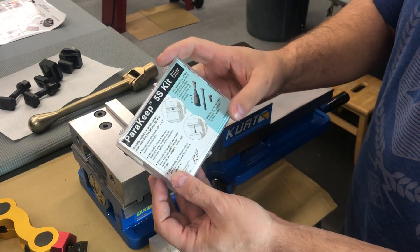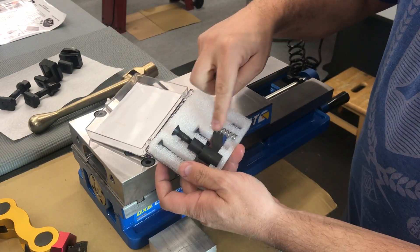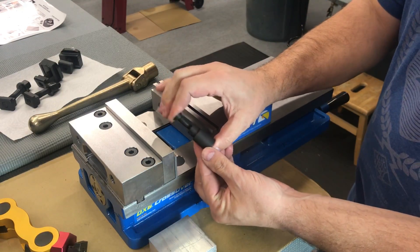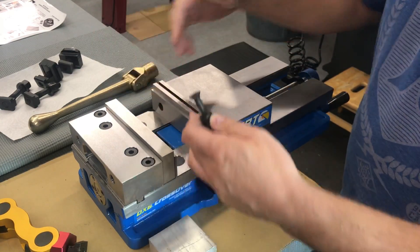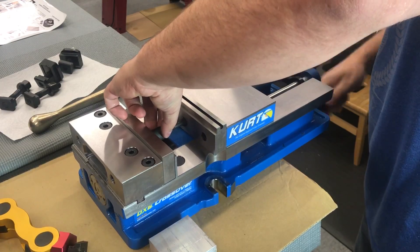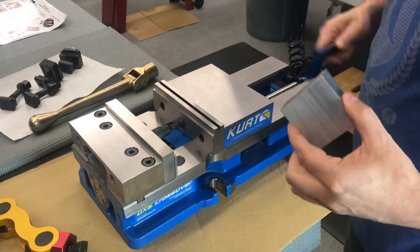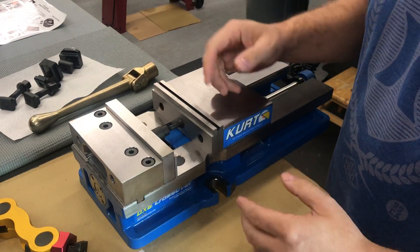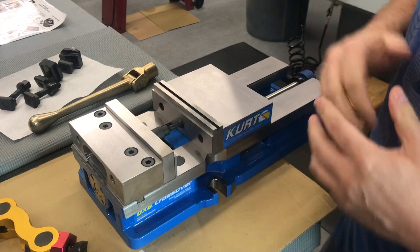This is a little kit I saw on one of the Haas videos — it's called the Parrot Keep kit. Basically it's a couple of different length screws and springs, and it's a spring-loaded mechanism that you can adjust with a different length spring based on your application. You put it right down here, and now you can put your part in and out of there without worrying about your parallels falling out of the vise. It's not the cheapest solution, but I really liked the way it looked and the Haas guys are using it.